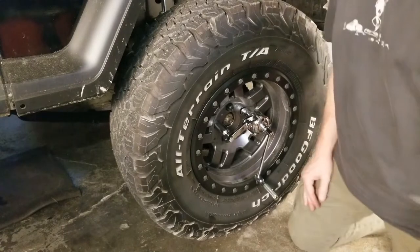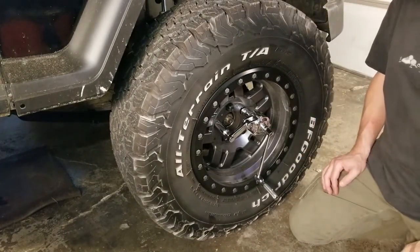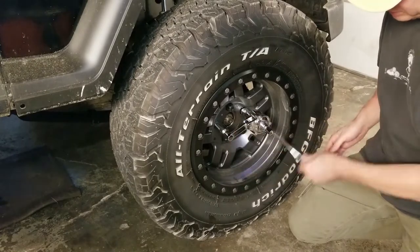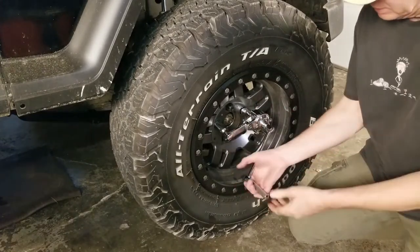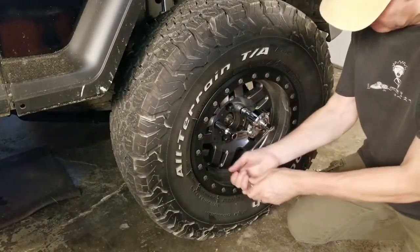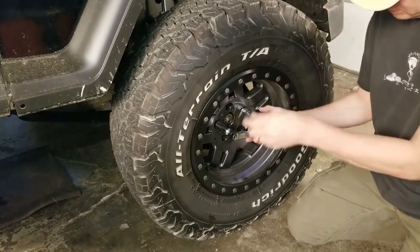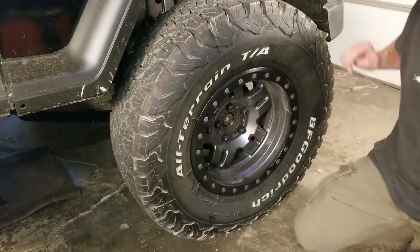That was — I don't know — that took no force at all. Literally anyone could have taken that lug nut off. I'm going to put it back on and check it with the torque wrench. It goes in the other direction to tighten — it needs to reseat itself. You do have to back it off just a little bit in order to get them off. Let's torque it back down to 100 pounds and verify.